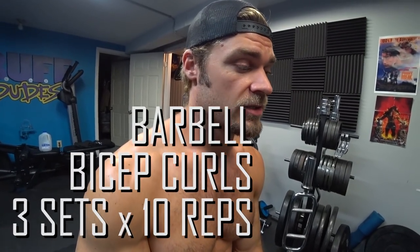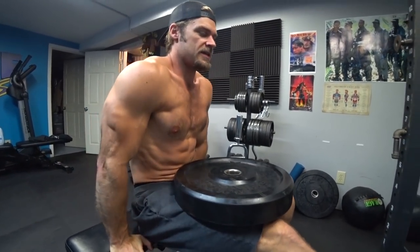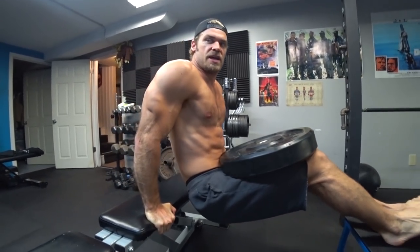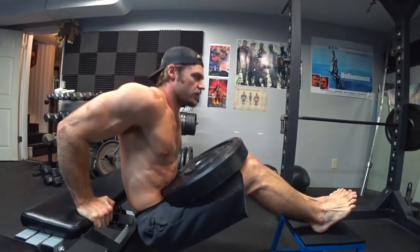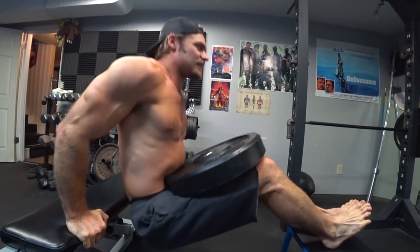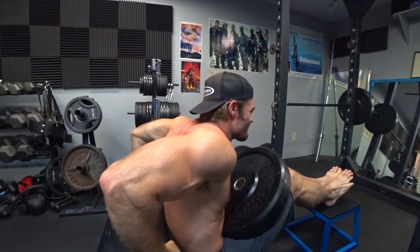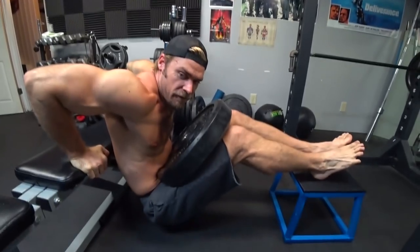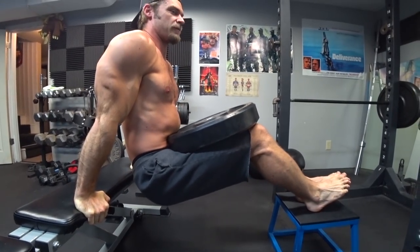The last tricep exercise is going to be a compound movement — the crossbench tricep dips. The angle of the arms is going to help isolate the triceps; the chest and shoulders might be slightly involved, but primarily it's the triceps. We're using 45 pounds placed right in the lap. Elevate your feet, bring yourself down, then extend up and squeeze. The shoulder joint and elbow joint are both involved, but the primary focus is extension and flexion of the elbow. You don't have to come down super far — just to about a 90-degree angle between upper and lower arm — then extend and get a good squeeze.